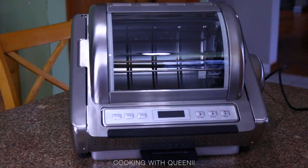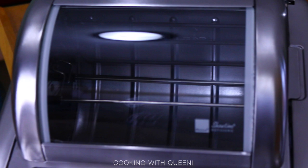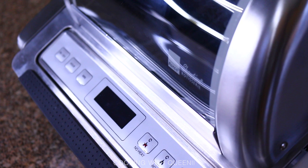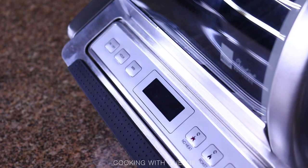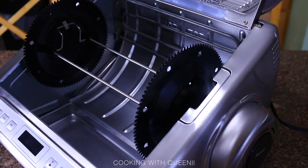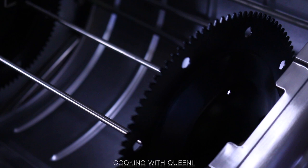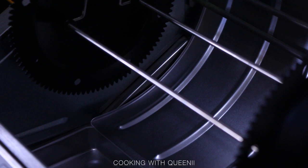Today I'm doing a review and demo on the Ronco Showtime Rotisserie Machine. This is actually my second one — the original was a wedding present from a different brand, it was stolen, and Bed Bath & Beyond replaced it. But the replacement didn't work as well, so they suggested the Ronco, which they said was better quality and cost more.